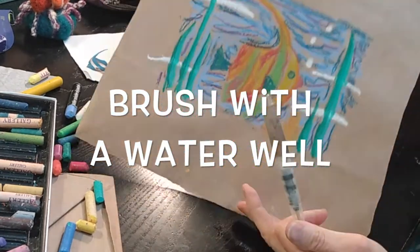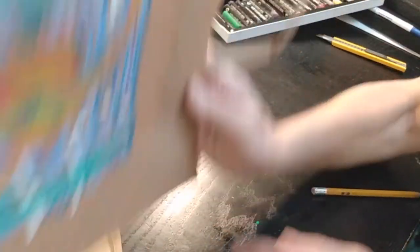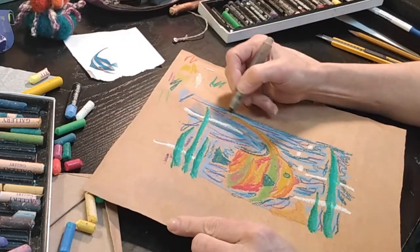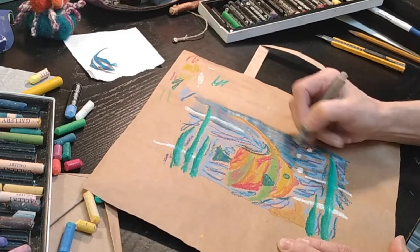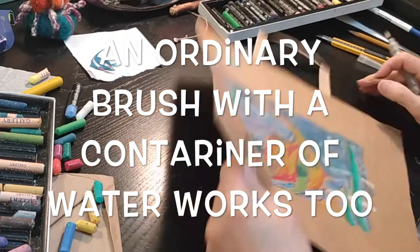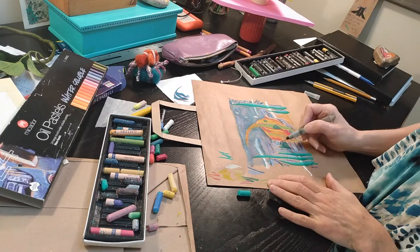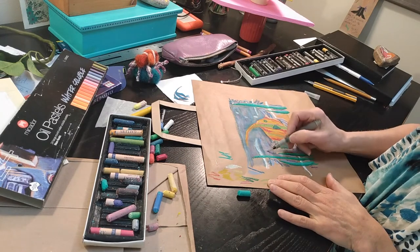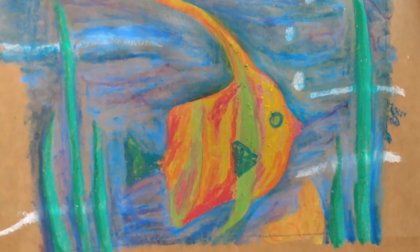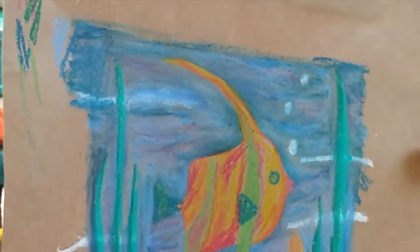I'll hold that up so you can see it — you can certainly knock the side of it somewhere to collect all the little bits. I'm going to skip ahead on the video here. I'm going to take the time to finish activating all this blue water, and you can take your time to do that on your own painting — stop the video and come back to it. Then we'll finish off the fish and seaweed and see what we've got.